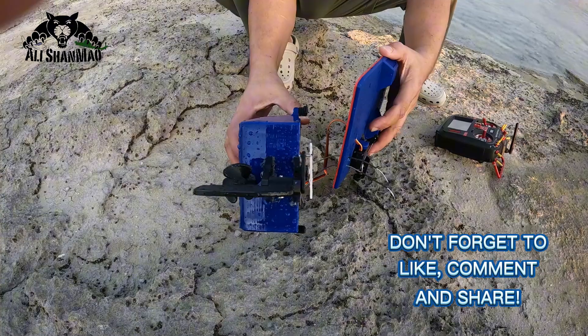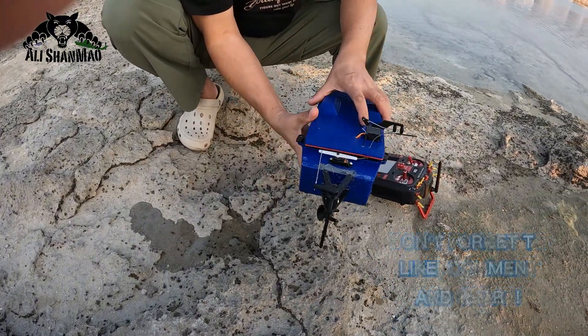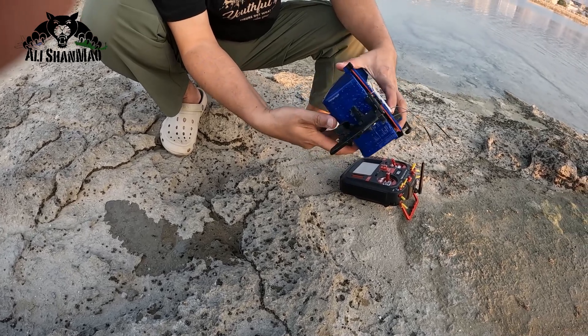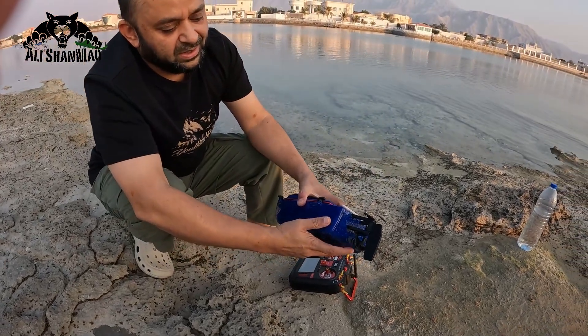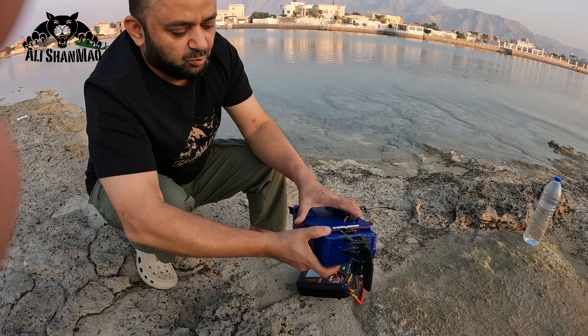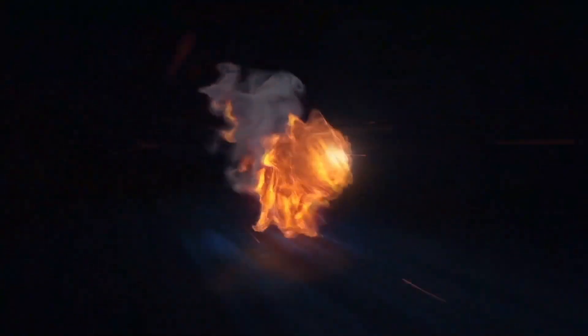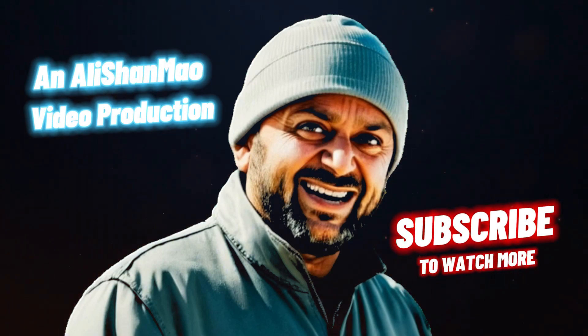Apart from the water getting in, everything works very well. So I need to seal the bearing and the shaft. My 3D printed shaft and propeller — everything works superb — except that now we have to work on the waterproofing. That's what we do: we build, bounce back. That's what we do.